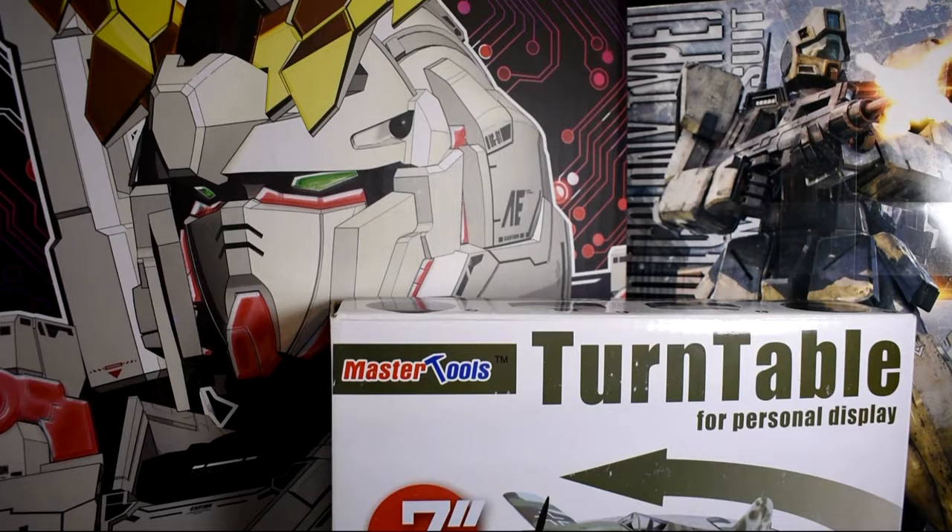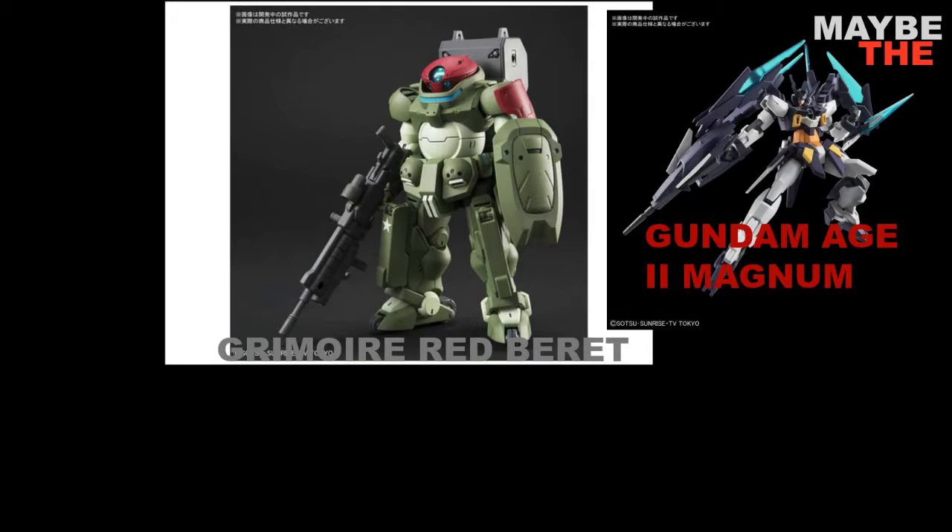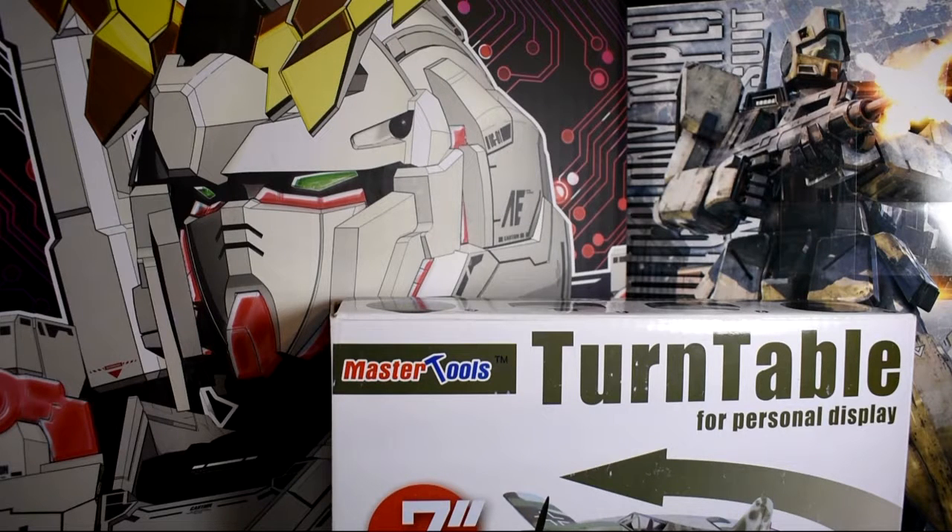I want to get the new Gundam - Gundam Build Divers or whatever - I want to get the green guy with the head-looking thing. I don't know what they call it. That's really the only one I'm wanting to get, and I might get the champion or whatever he is on that show. Anyway, I haven't watched the show lately so I can't remember the names of the mobile suits I'm talking about. When I do I'll look them up and flash them on screen when I'm trying to say them.